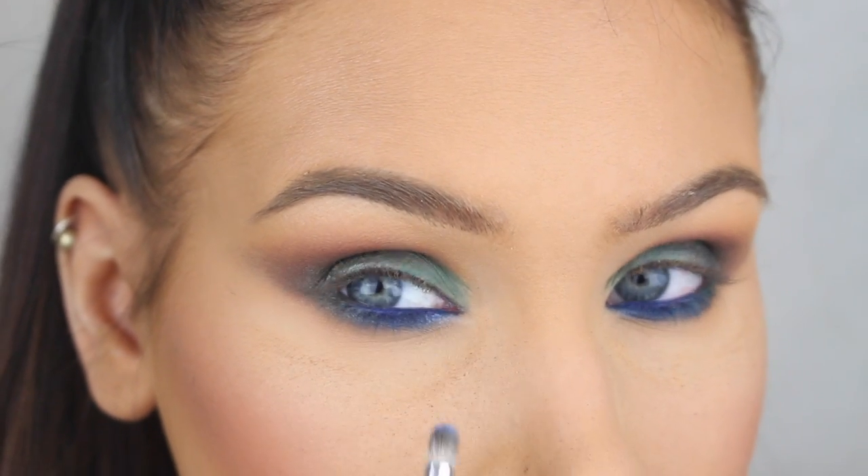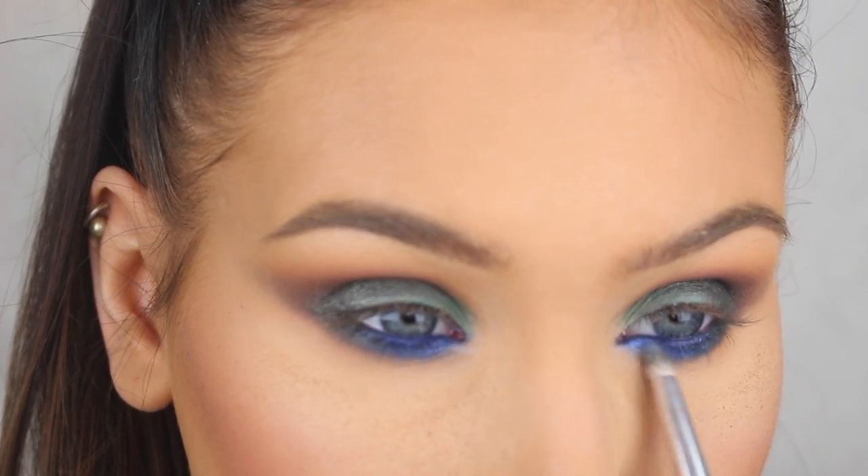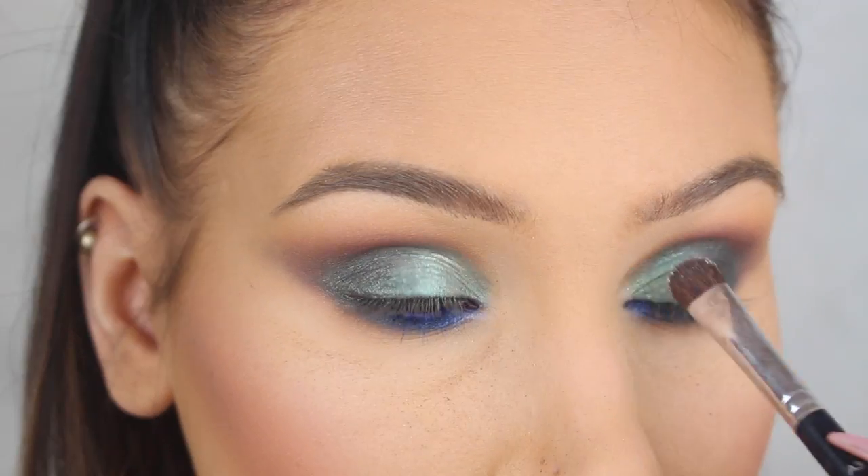I decided to add a little bit of Blue Eyes from the Moonshell Glow Kit on top of the blue, and I also went in with Lucky Clover on the inner half of my lid. I really love the difference it made.